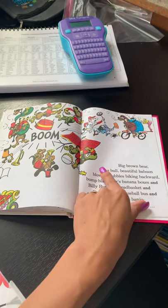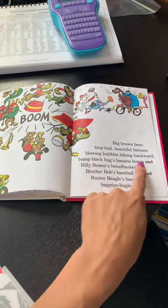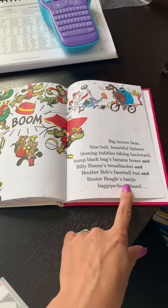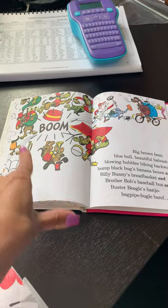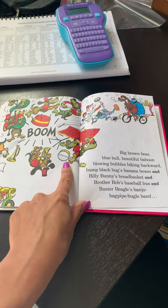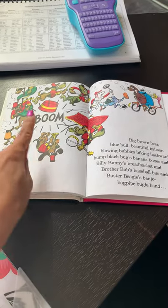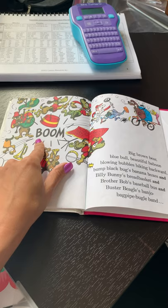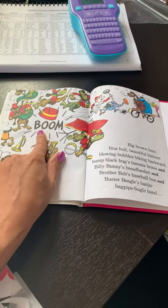Big brown bear, blue bull, beautiful baboon, blowing bubbles, biking backwards — bump black bug's banana boxes and Billy Bunny's bread basket and Brother Bob's baseball bus and Buster Beagle's banjo bagpipe bugle band. There's Buster. One of these guys is Buster Beagle. Buster Beagle's banjo — that's a banjo. Bagpipe — that's a bagpipe. Bugle — that's a bugle. Band — band is where they're all working together to make music. And the sound that it made was ba-oo-m. Two O's say ooh. Ba-oo-m. Boom!